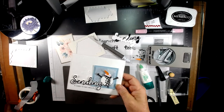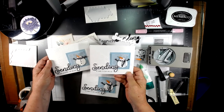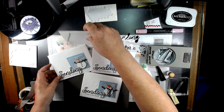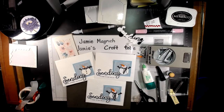There's the card we just made together, and there are the cards I had done previously. Thank you so much for joining me today at Jamie's Craft Table. I hope you have a great rest of your day and can find a little bit of time to play with some stamps, ink, and paper. See you next time.